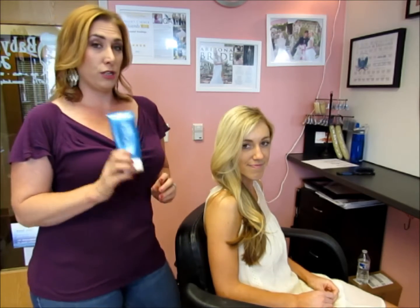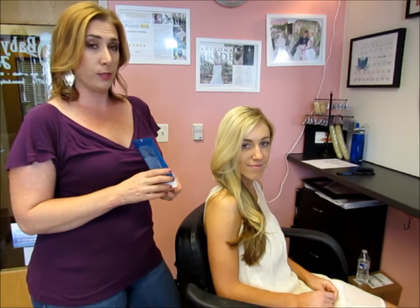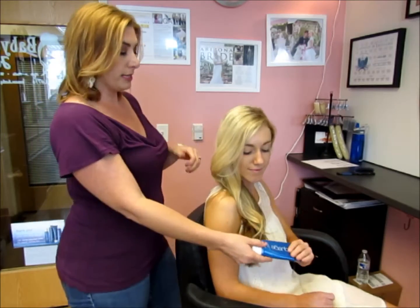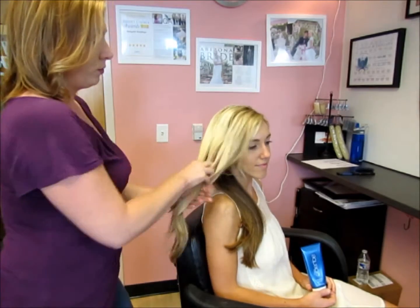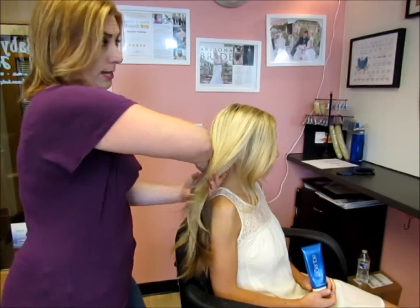I'm going to start out with the detailing cream from Aquage, like I do with most clients with braids. I'll put a little bit on the top of my hand so I can utilize it as I go, putting it into the tips of my fingers. I can run it through her hair to tame all those flyaways.